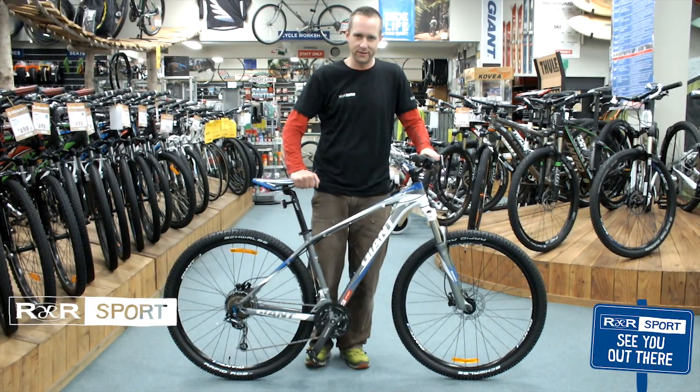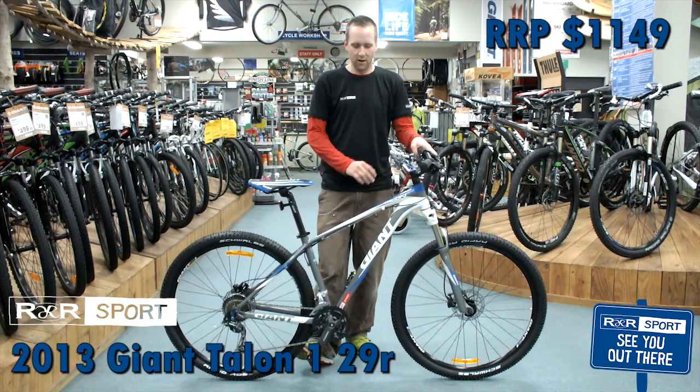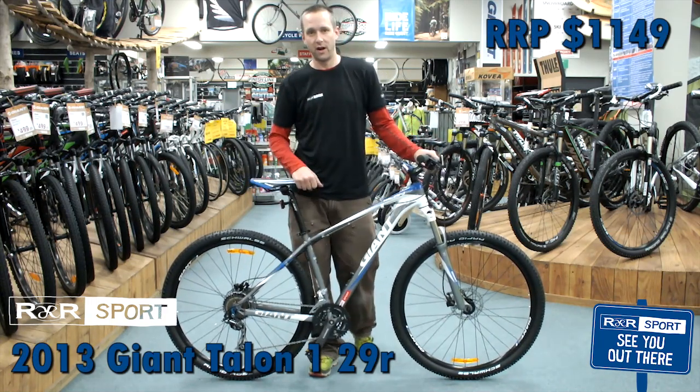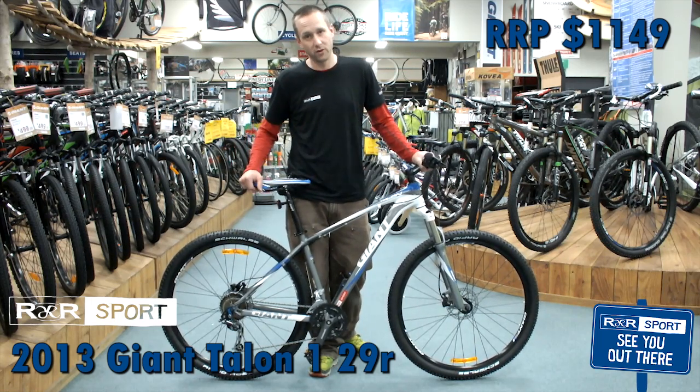Hi, this is Jason from R&R Sport in Hamilton. This here is the 2013 Giant Talon 1 29er. All the Talons this year have gone to 29 instead of 26 — it's kind of the way of the future when it comes to these more performance-oriented hardtails.